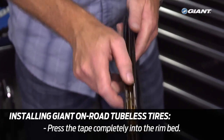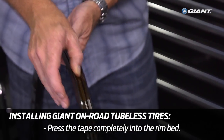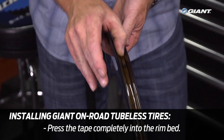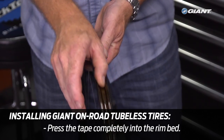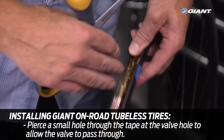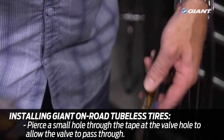Press the tape into the rim bed all the way around the wheel and visually confirm that it covers the entire tire well of the rim, leaving no exposed spoke holes. Next, pierce a small hole through the tape at the valve hole so the tubeless valve will be able to pass through.